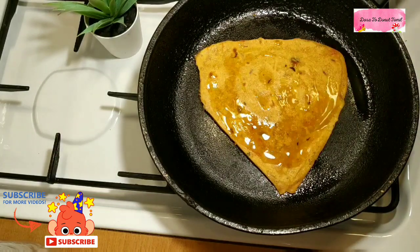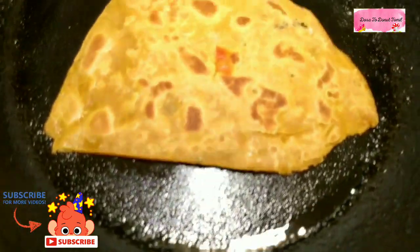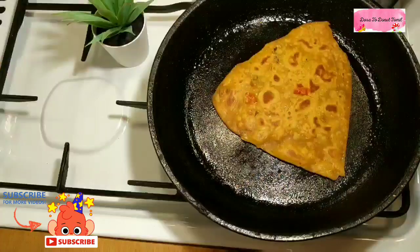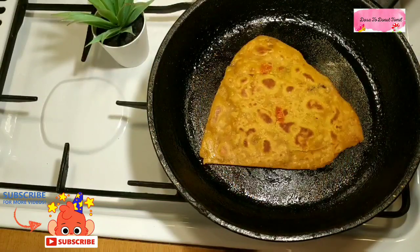Now let's add an onion. It is so they have the vanilla onion or chapati. Let's cook it for 2 minutes. You can cook it in a pan and pack it in a lunchbox.